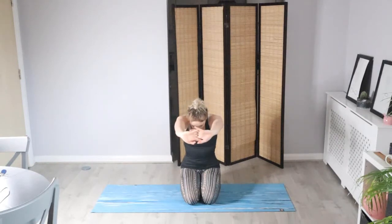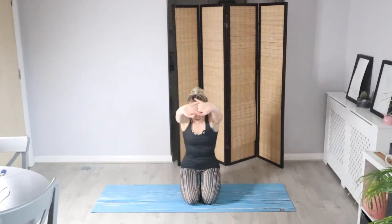From here we're going to slowly bring the hands together in front of you. Interlock the hands, take a big breath in, and as you exhale let's push the hands away from you so you get a nice stretch through your fingers. Relax the head and take three breaths here, feeling the upper back release. On your next exhale let's bring the arms above the head — get a nice stretch, open up the shoulders — and slowly release.